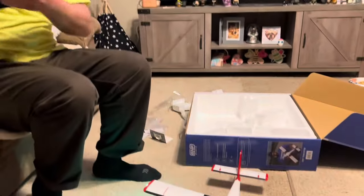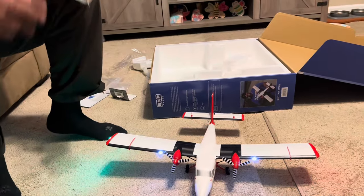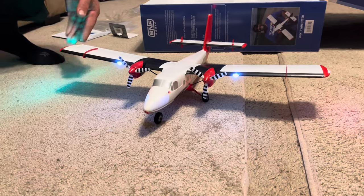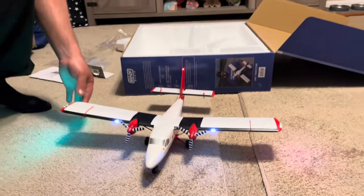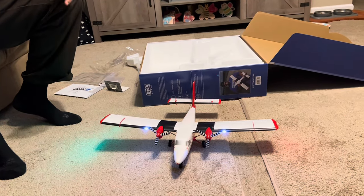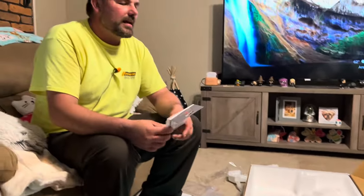I definitely recommend getting more than one battery because this is going to be fun to fly. 800 milliamps should give you plenty of flight time. I definitely recommend keeping the box to protect it because it'd be so easy to break during transport. It is one of the smaller UMX boxes — the Longitude is much bigger, and even the Tomcat has a bigger box, though that one is actually a 4S plane and not UMX.